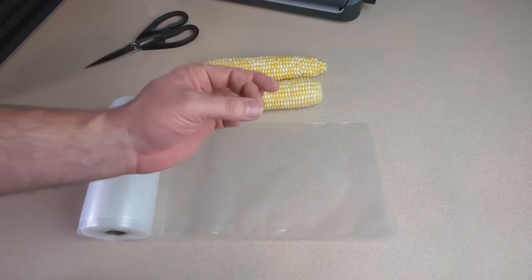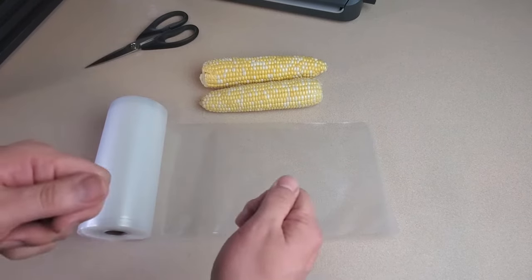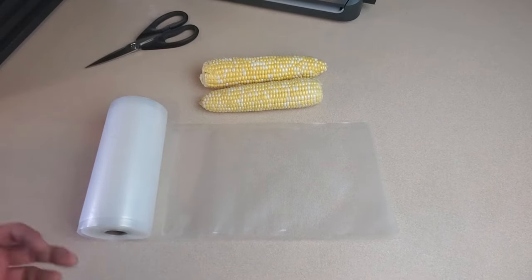Some people will use a drinking straw just to kind of suck as much of that air out as they can as they close up the last bit of that bag. If you do use the Ziploc bag method, I would advise double bagging them because you really want to avoid that freezer burn.